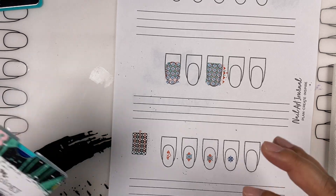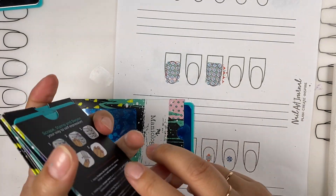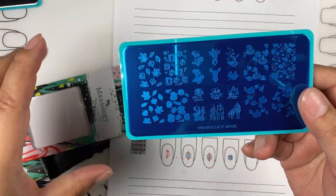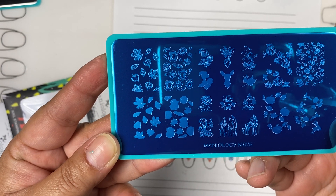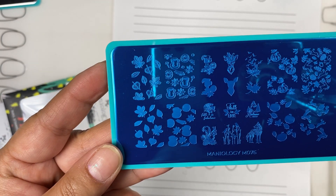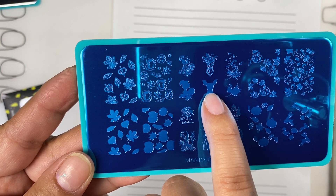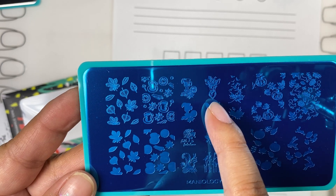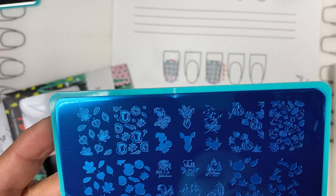Let me show you a couple of other plates we carry with the same concept. Here's a fall-inspired plate, M076. You can see if you wanted to make a deer head, you could use the design as-is or make it more detailed — stamp the deer as step one in a tan color, and then stamp the deer face design over it in a dark brown or black.